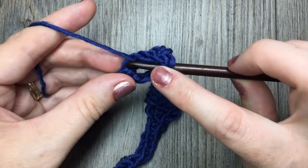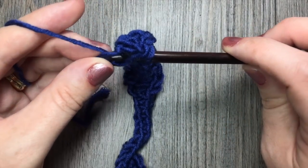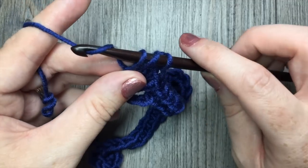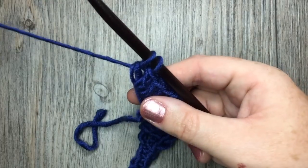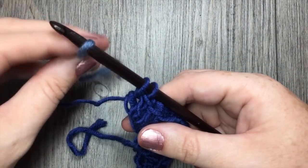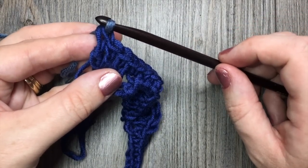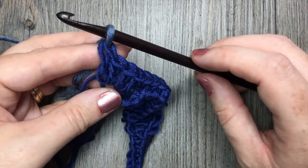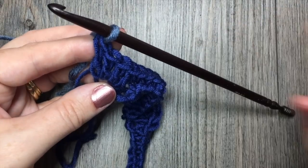Now if you are going to change your colors, for your final double crochet stitch you're going to yarn over, pull up a loop, yarn over and pull through 2 loops, but instead of completing the stitch in that same color, you're going to drop your color A, pick up your color B, add it onto your hook and complete your double crochet stitch by pulling that new color through. You're then all set to start your second row with the new color. If you're continuing with the same color, just complete your double crochet stitch and get ready to start row 2.